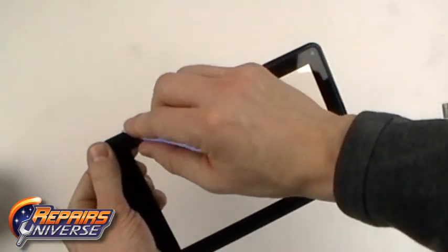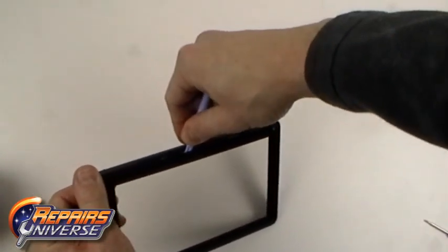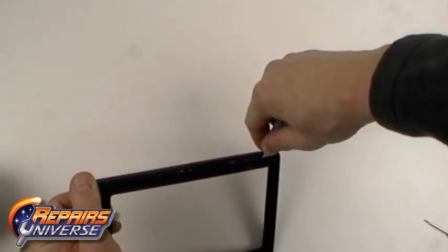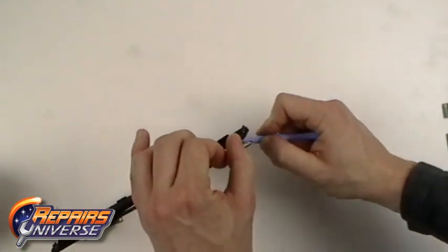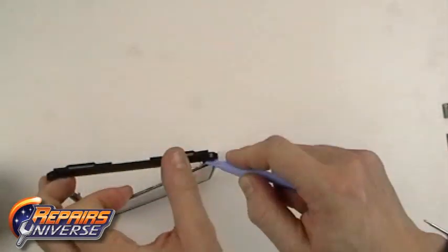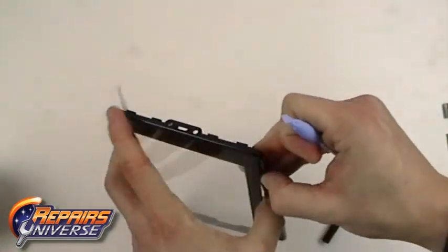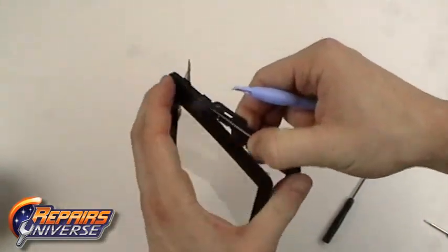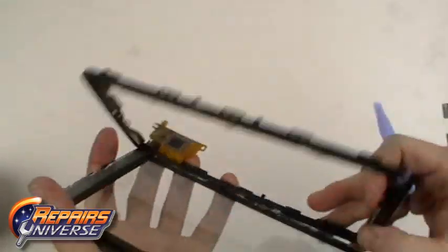Once the adhesive is heated, use a safe open pry tool to pry in between the touch screen and the housing. This can be a long process but take your time and work slowly. If needed, you can reheat the adhesive.